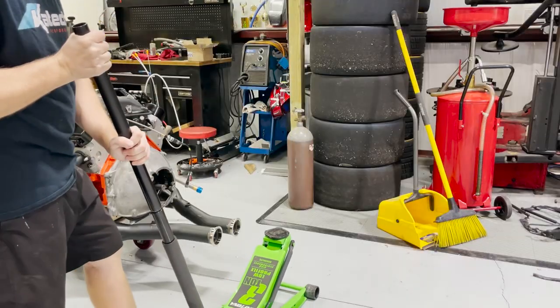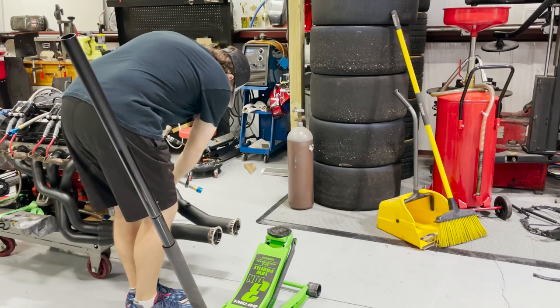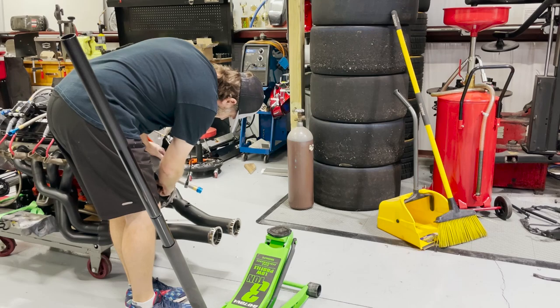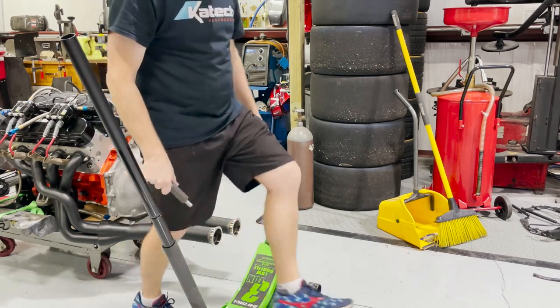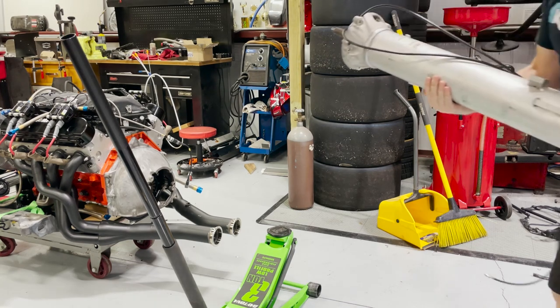I'm going to put this here to help balance it and then I can adjust it from there to get it level. My alignment tool goes in and out pretty easily. Hopefully the torque tube will go on pretty easily as well. My lines are pretty long on this, but I had some extra lines laying around — they'll be fine. I just didn't want to have to buy more lines because these were pretty expensive.